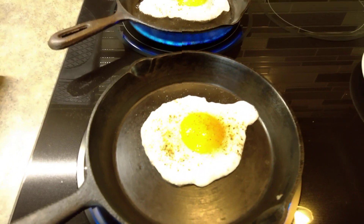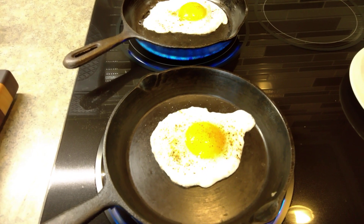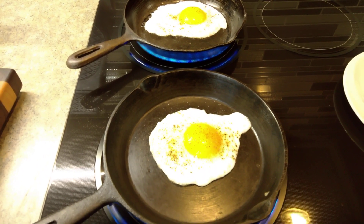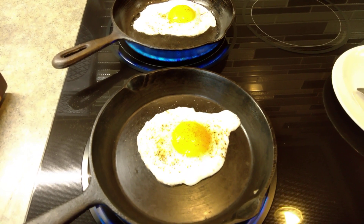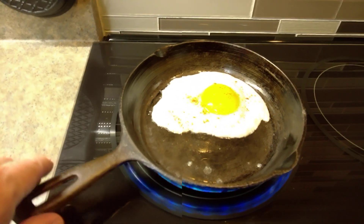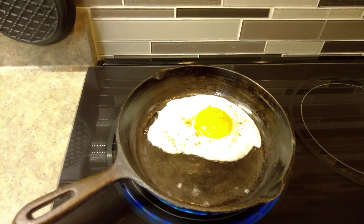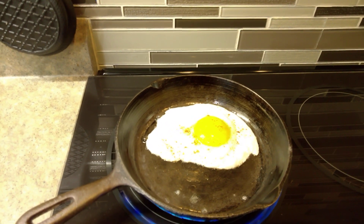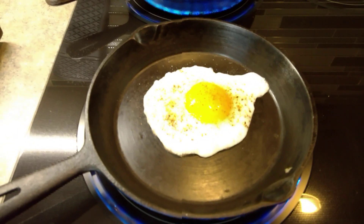To season a pan, what you end up doing is you put a very thin layer of oil on it and you put it in the oven at about 450 degrees, or put it on a nice hot barbecue — but it's got to be at least 400 to 450 degrees for about half an hour. What that does is it converts the oil to plastic — it actually polymerizes it, which means it breaks down all the chains and then recombines them together.